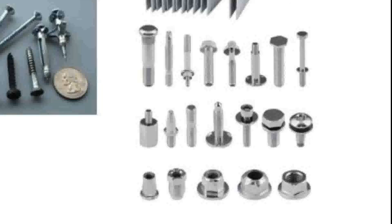And then washers and lock washers — those are the bolts and types of fasteners that we use in the shop.